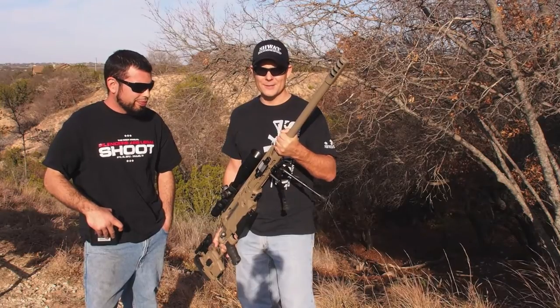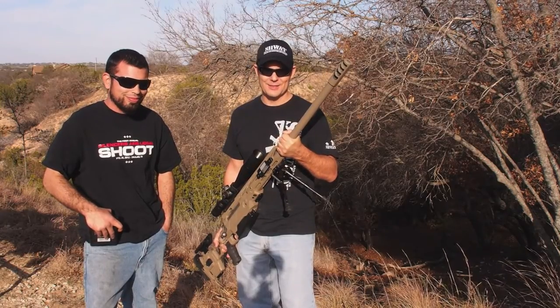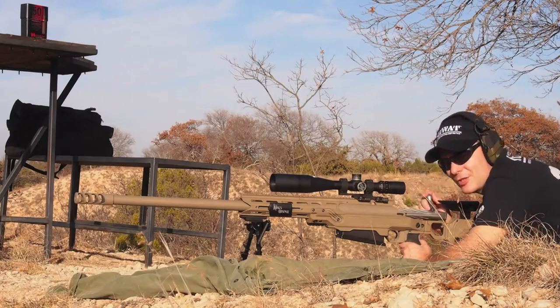All right, enough talk. Let's have some action. We're going to shoot this thing — the King's Arsenal .50 BMG.